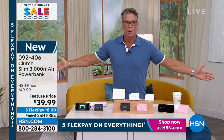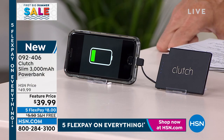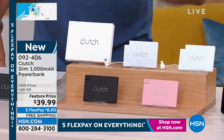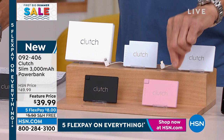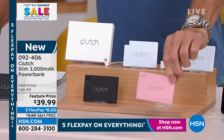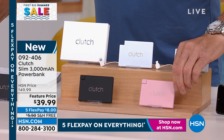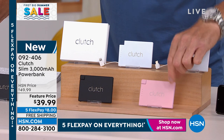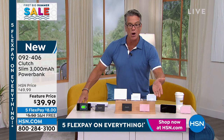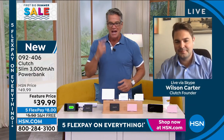We just got them back — they've been gone forever. It comes in black, silver, rose gold, or white. This is why people like the Clutch — it's a 3,000 milliamp charger, which is insane. The silver did sell out, so we have black, rose gold, and white. Free shipping today only with a 10% discount. Wilson Carter is standing by to tell us about it.